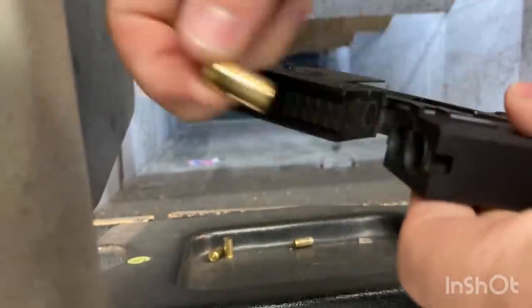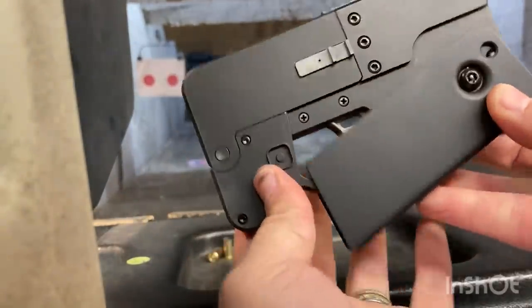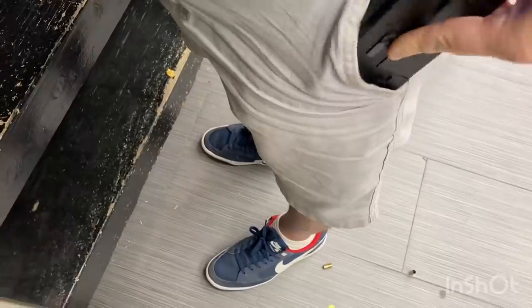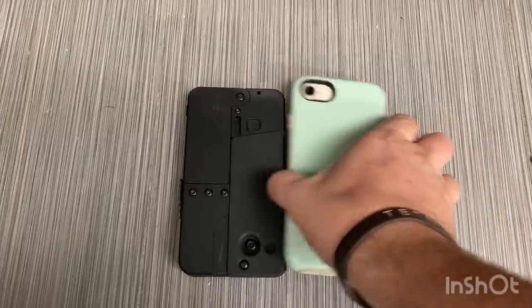They designed the action release and the bullet ejector so that even when both of them are extended, if you try to close the action, it will close. And you can see the profile when you put it in your pocket is just like a cell phone, because it's the same height, width, and depth as a standard iPhone.